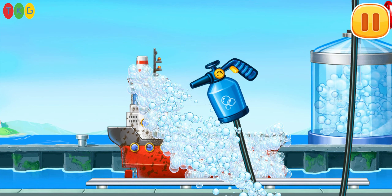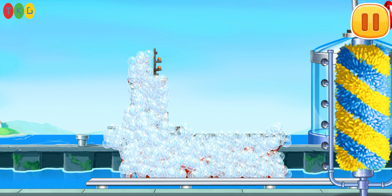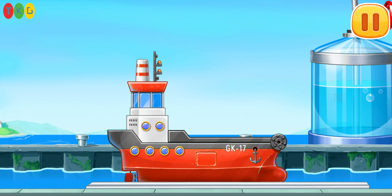Let's wash the red barge. Run the brush. Move the washer. Done.